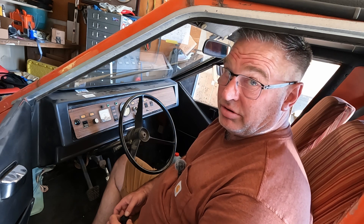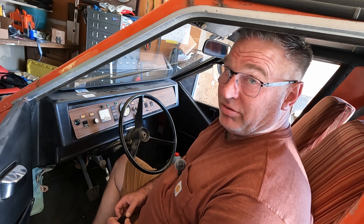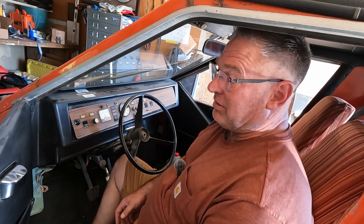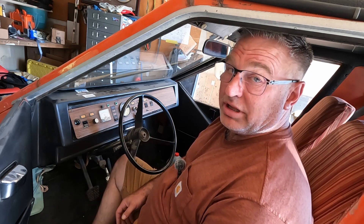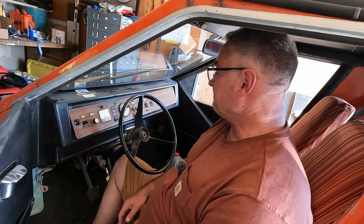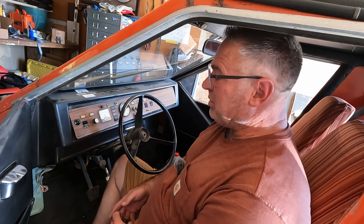I don't even know if there are 500 of these cars on the road, so even if I sold one to every owner or got them all to kick in, it would still be an unbelievable amount of money per switch, per car. So we went to blanks.